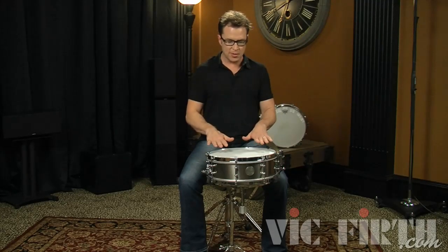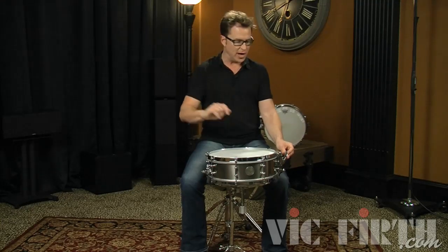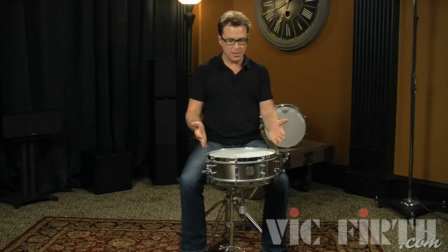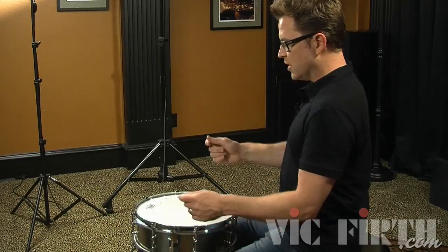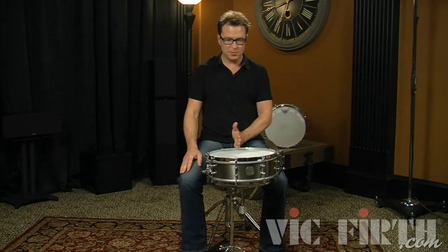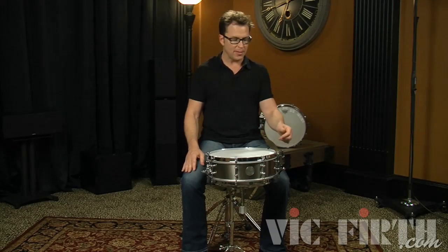With the drum, I like to put it right here where the strainer is easily reachable with my left hand so that I can keep playing with my right and move around the kit while I can turn the snares on or off. I turn off the snares a lot to get different sounds out of the tom sound of the drum. Some people put the strainer between their legs or over to reach with their right hand. You need to experiment and see what works for you — you want to be able to reach it without looking at it and basically just know where it's at.